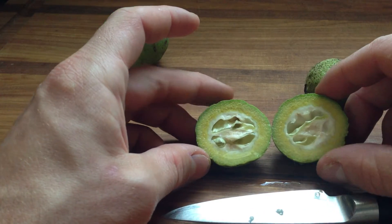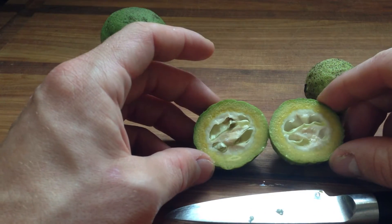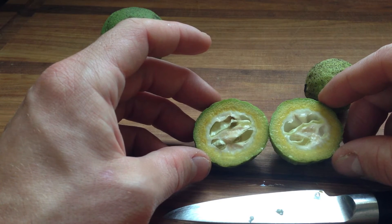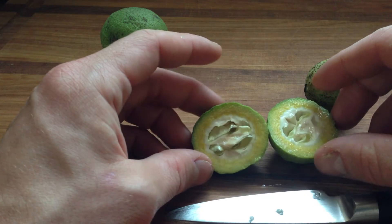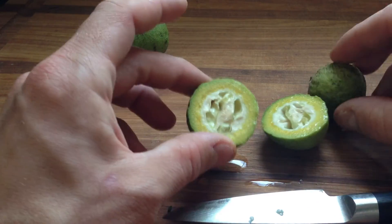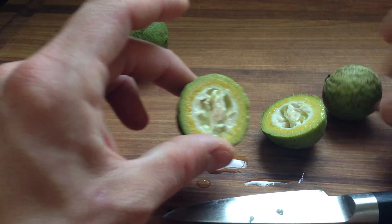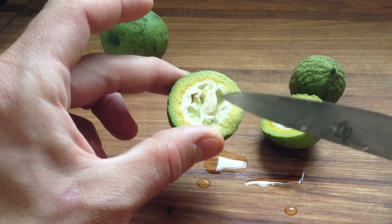The Italians actually have a particular day in June — or maybe it's May — where they go and pick these, and it's the particular day because you can cut them with a knife to make a nocino.